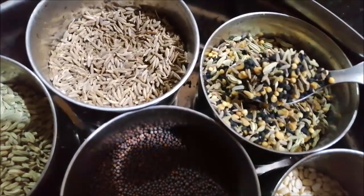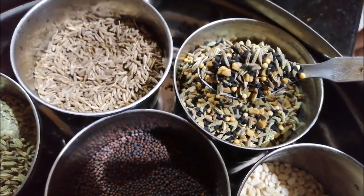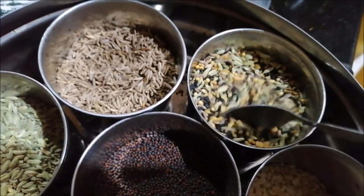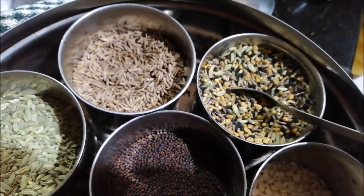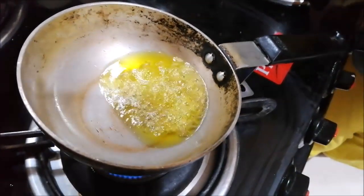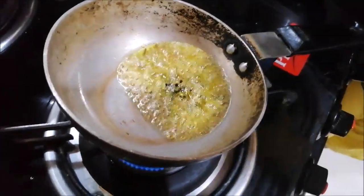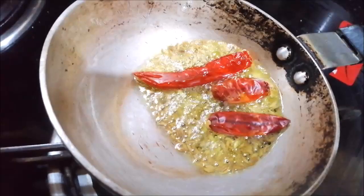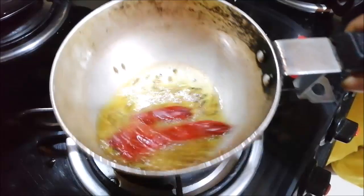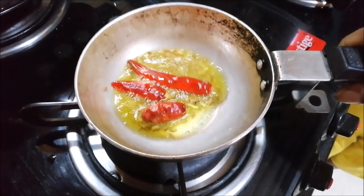If you like the sweet wheat, you can mix it in 5 tablespoons. It is great for North India and Bengali food. We will add the vegetables and a bit of flavor. We will add the Dalma and cook for 1-2 minutes.